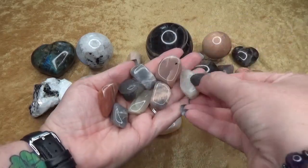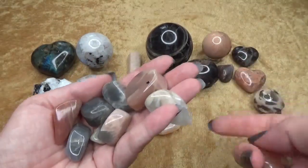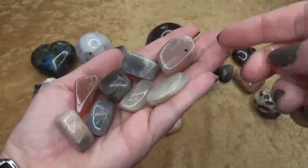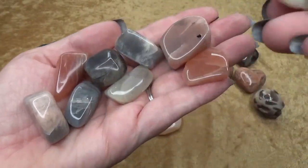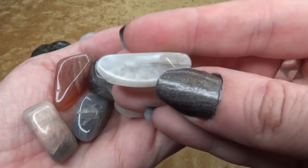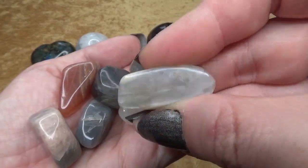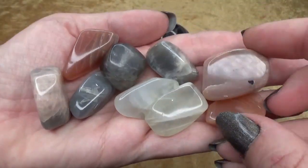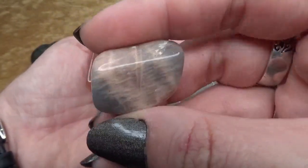Usually moonstone will have a schiller to it — it'll have that sheen and shine. Let me see, I believe this is the one — no, it's this one that has a good shine to it, there we go. Sometimes they can have a little sparkle, but that's part of their schiller. You'll notice a lot of times they can have multiple colors in them as well.